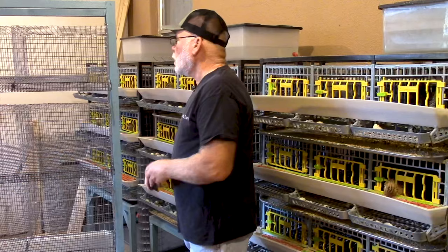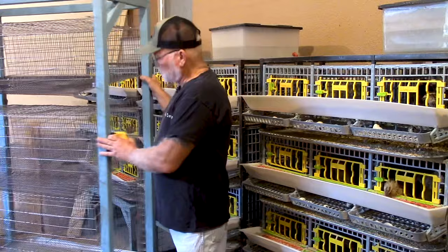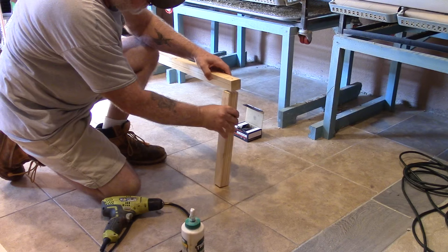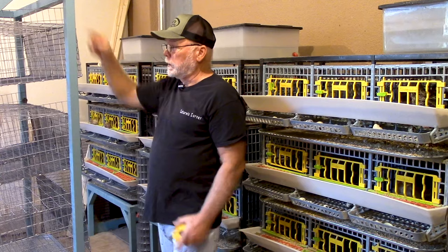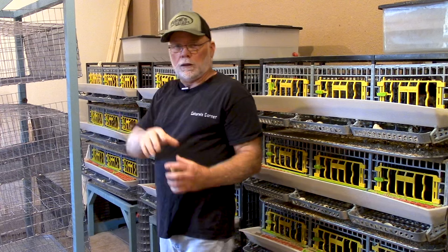Once I've got everything cut out — I like to cut everything first before I start assembling — I start by assembling each side. On each side you take your two legs and your two 14 and a half inch cross pieces. You're going to glue them up with a good wood glue and then I use a three-inch screw. I also pre-drill all the holes prior to screwing, because sometimes you're screwing a little bit closer to the edge. That's going to prevent the wood from splitting. I'll lay it down and use a five-gallon bucket to support the other end while I'm gluing and screwing.